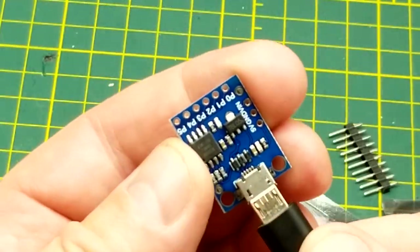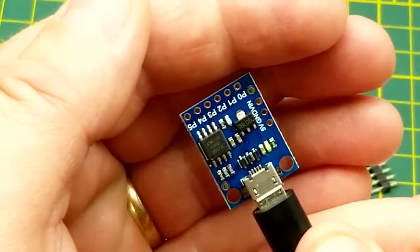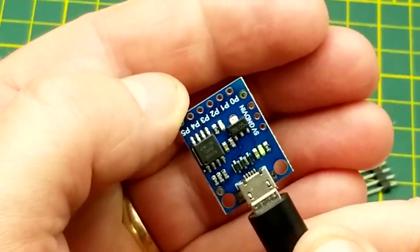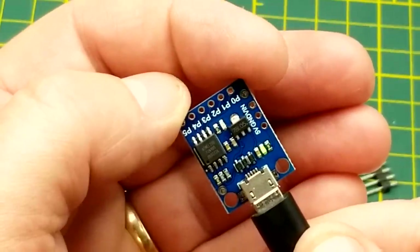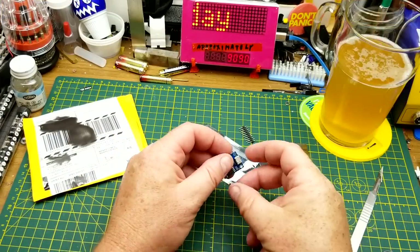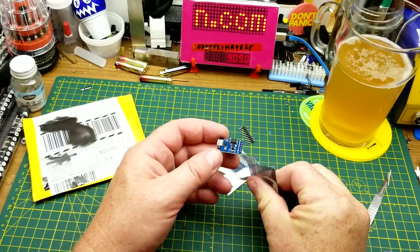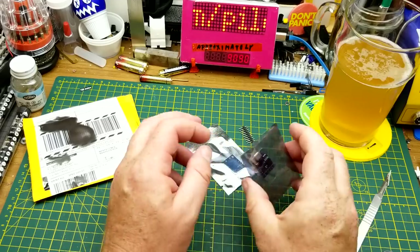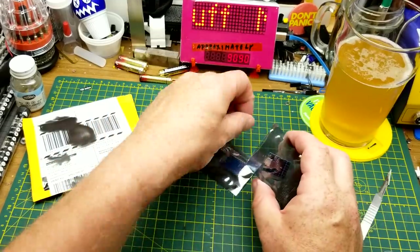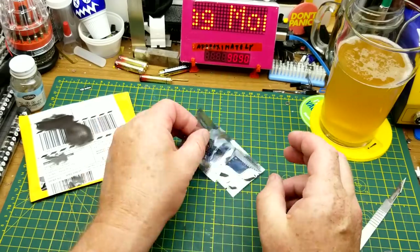We'll just plug it in and see what happens. It looks like it's got a blink sketch on it. You notice how that blink sketch started immediately — that tells me this doesn't have the Digispark bootloader on it, because the Digispark bootloader delays for a few seconds before it starts running the program. That's okay, we can work with this. I could throw the bootloader on there if I choose to, or just run them as-is. It's a pretty good deal for a handy little microcontroller.